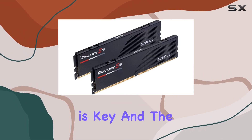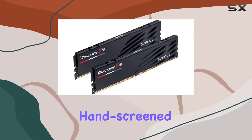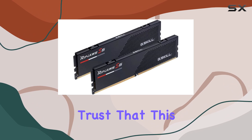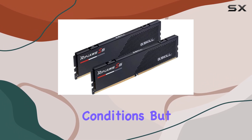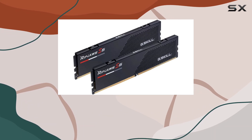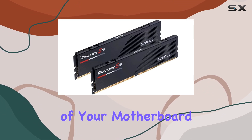Performance is key, and the RipJaws S5 Series doesn't disappoint. Created with hand-screened memory ICs and subjected to rigorous G.Skill validation tests, you can trust that this memory delivers top-notch reliability and stability under demanding conditions. But as always, achieving the rated XMP overclock speed and system stability will depend on the compatibility and capability of your motherboard and CPU.